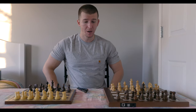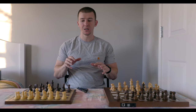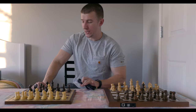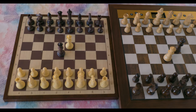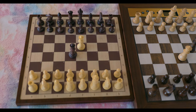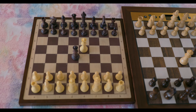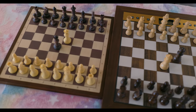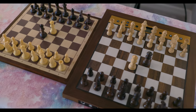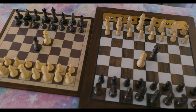Without further ado, I'm going to zoom in the camera and take a look at some of the features, and talk about how this board operates. So, to start things off, here we have the Chessnut Air board — which is quite popular and has been selling quite a lot. It's a very successful board from a very successful company. I've put it right next to the Millennium board to give you guys a little size comparison. The Chessnut board is a little bit smaller, but not by a whole lot.